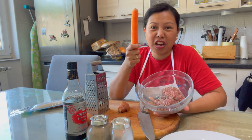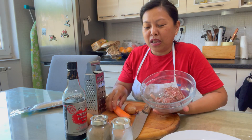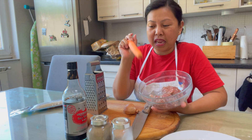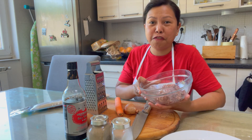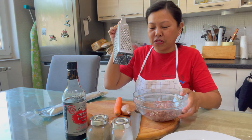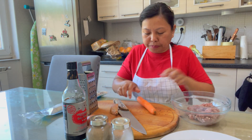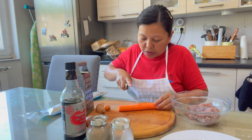I want to put carrots in my Shanghai lumpia and a little onion. I don't like too much onion in my recipe — it's up to you. And that's it, then you wrap it and fry it. Let's start off by grating our carrots.